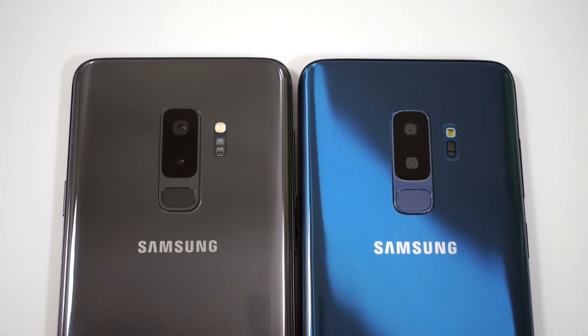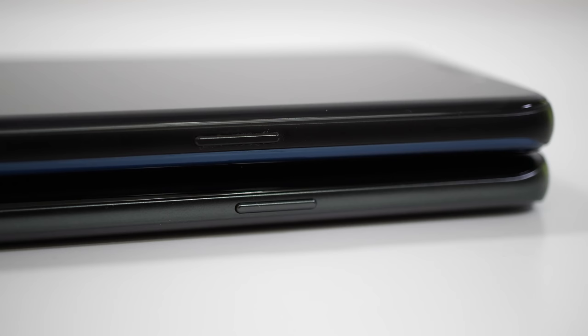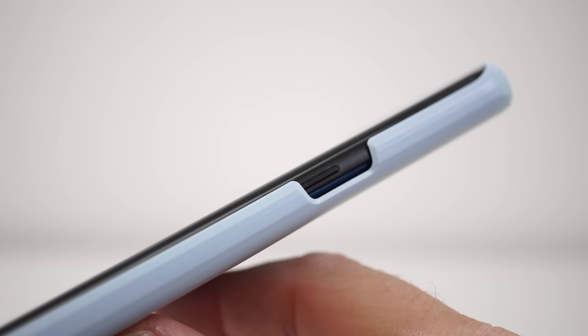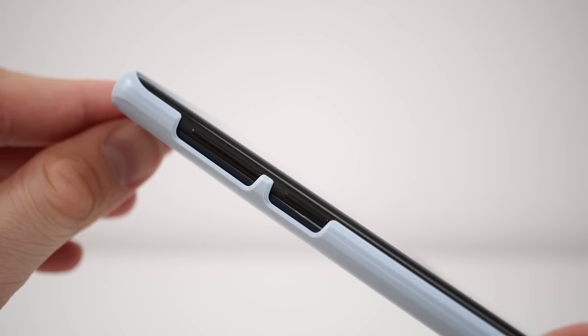At first glance, both phones look very similar. However, the fake one is a bit heavier, but you are not going to be able to tell that if you don't have both phones in hand. The frame on the fake device is made out of metal, just as it is on the original device, and they do look very similar. If you put both phones together, you are going to notice that the buttons aren't in the exact same spot. If you do buy a case for a real Samsung Galaxy S9 Plus and try putting that case on the fake device, you're going to notice that the buttons don't actually fit the cutouts for the buttons on the case, and that could be a good indication that you're looking at a fake device.